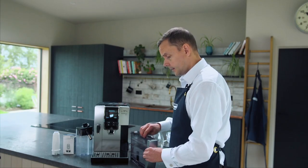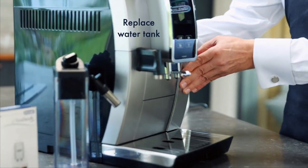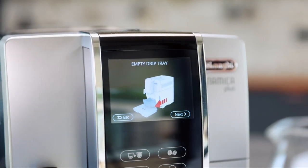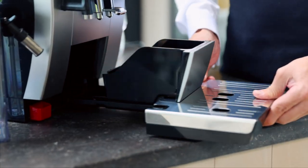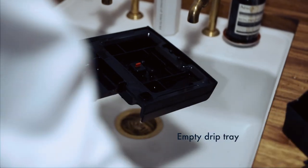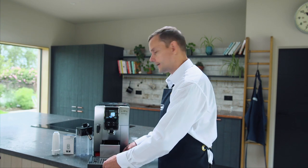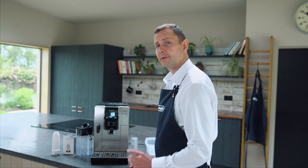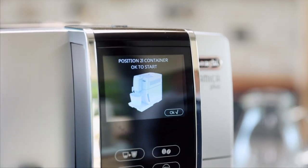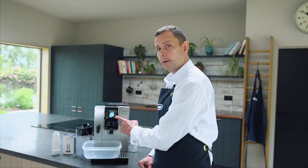Now I'm at the right levels, I'm going to place the water tank back into the machine. At this point I can press next. It's asking me to empty the drip tray, so I'm going to do that now. I've emptied my drip tray and I'm placing it back into the machine. Once I've done that I press next — it's now asking me for my 2 litre container, which I'm going to place under both spouts before I continue. Now I'm going to press OK.